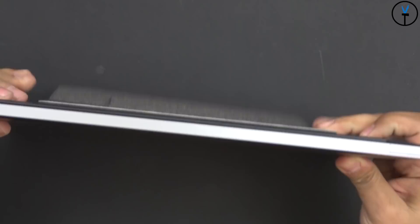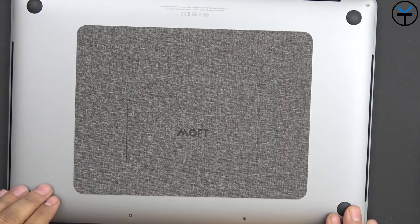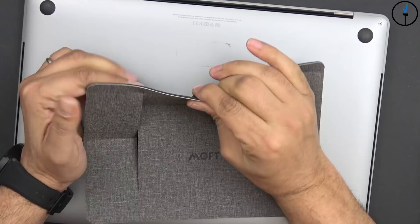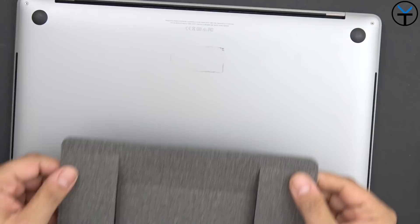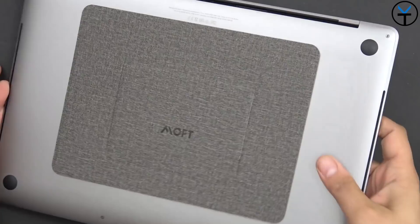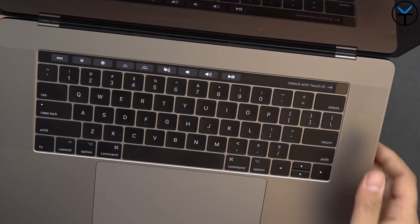It works really well and looks nice. I recommend adhering it a couple of times just to make sure you get it set up correctly. For me I'd probably want to go a little bit higher, and I can do that by just removing it. You can see right there — no adhesive, no residue. I can go back in, adhere it one more time, center it the way I'd like it, put it on and use it again. The laptop is down, open it up, and we get the same sturdy position. You can bring it down and adjust it to work the way you want.